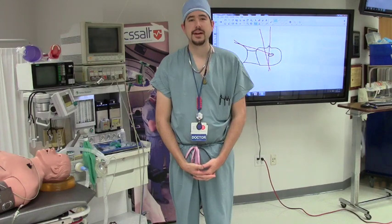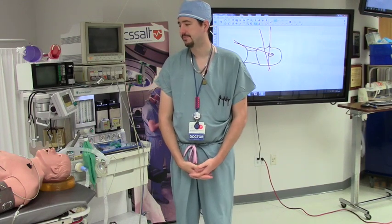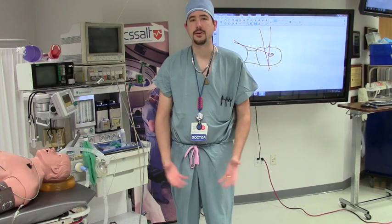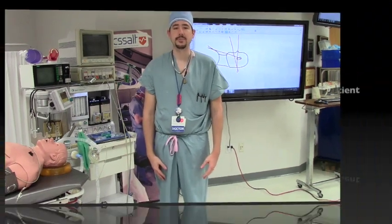Hi, I'm Dr. Joshua Sappenfield. I'm a clinical assistant professor here at the Department of Anesthesiology at the University of Florida. I'm the current director for the anesthesia/airway management rotation. I'm going to talk to you about how to perform basic skills in airway management.